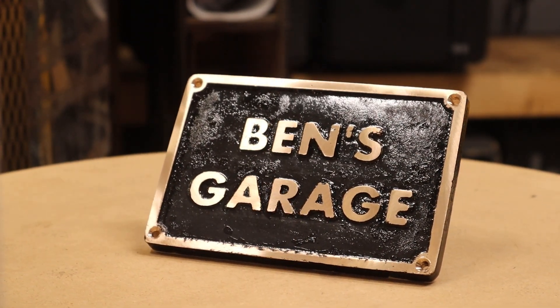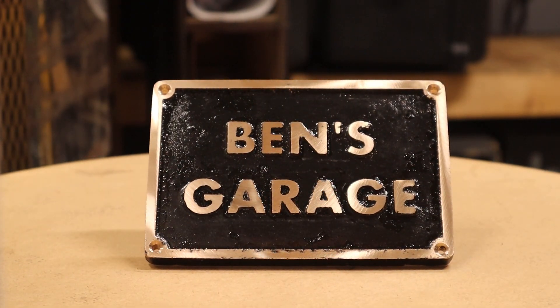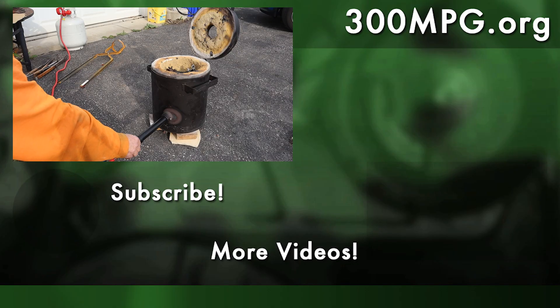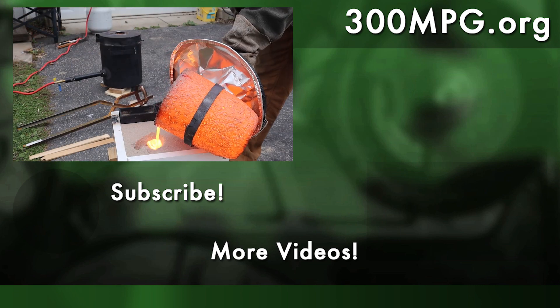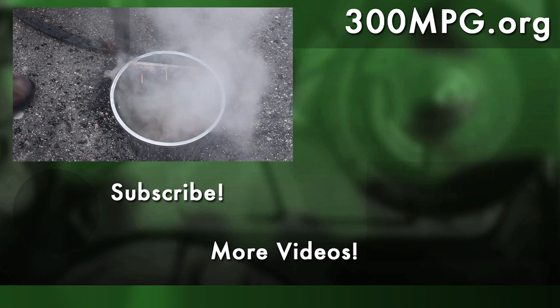If you like projects like these, you might want to check out some others, like how I built my own electric car, or how we built the garage and installed solar panels on it. As always, make sure to read the video description for links and more info. Like, comment, and subscribe, and check us out on Patreon and at 300mpg.org. And until next time, stay charged up!